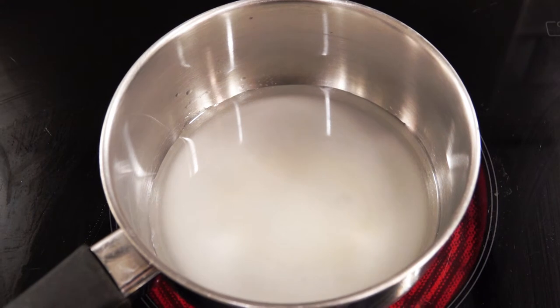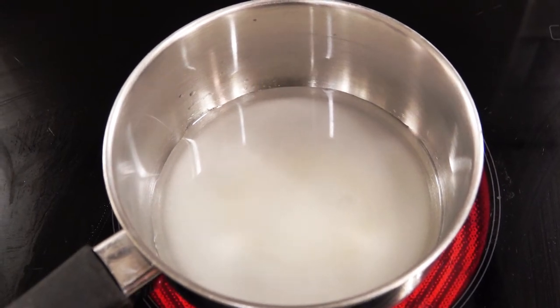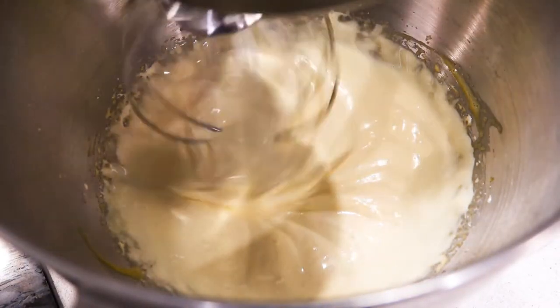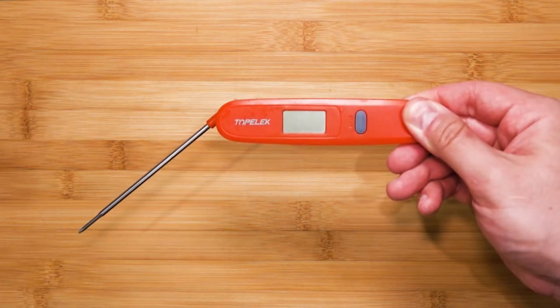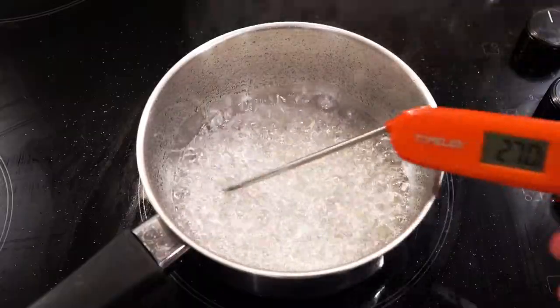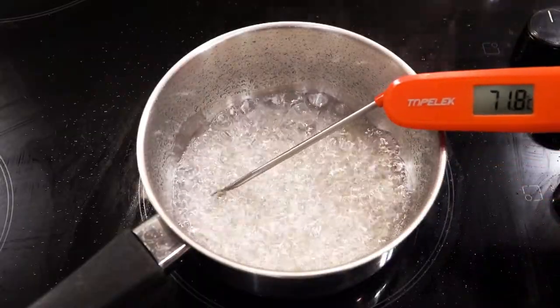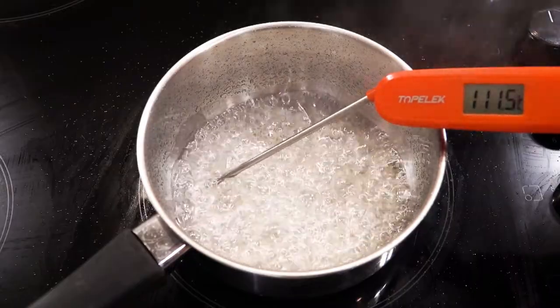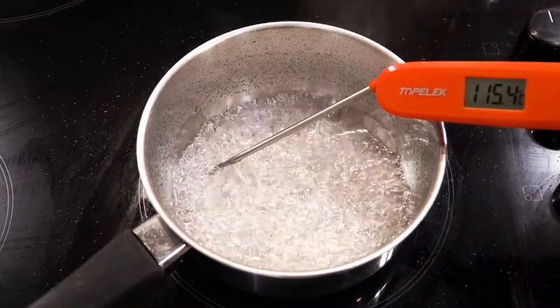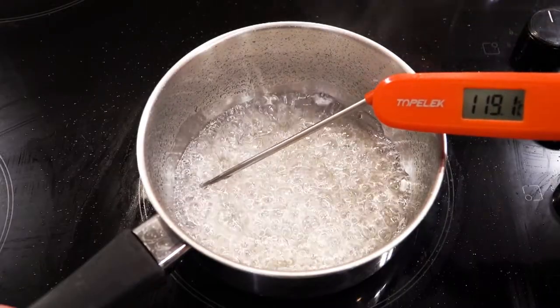We want it to boil. In the meantime, the whisking egg yolks will have doubled in volume, becoming light and airy. Stick a thermometer into the boiling syrup — we want it to reach 121 degrees Celsius, but we can take it off at 119 because the remaining heat will take it there.